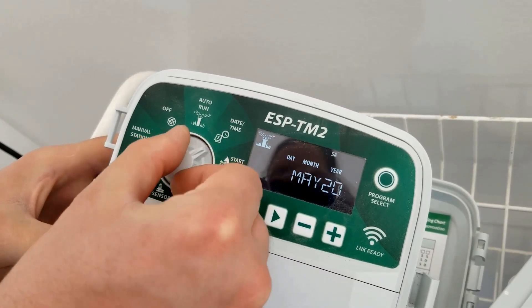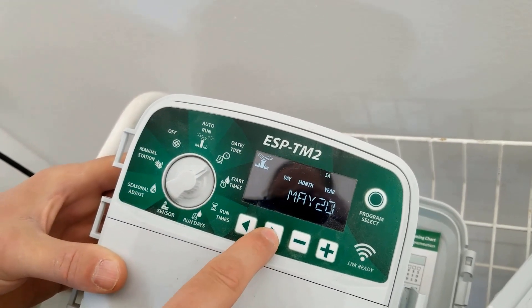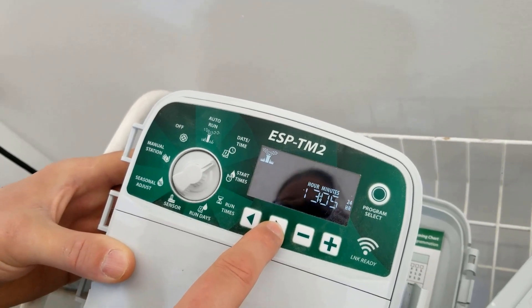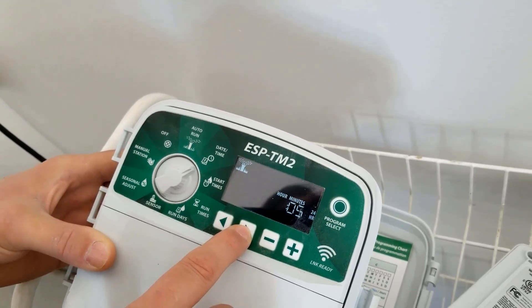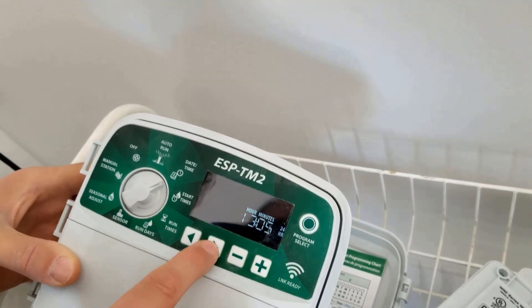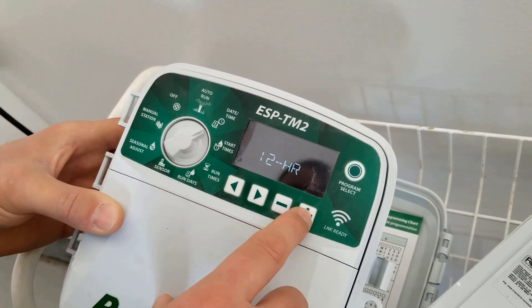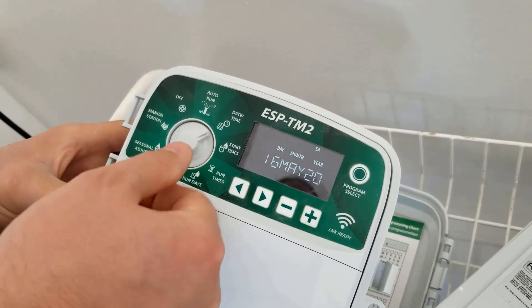So now I'm going to go to date and time — I need to fix the time here and make sure I'm okay. We are May 16th, it is 2020, and that's about the right time. I like having military time. It's 13:05 and you can change from 24 to 12 hour, but I like the military time — it's easier to program. Time's good.